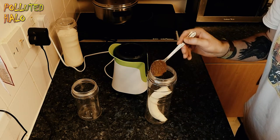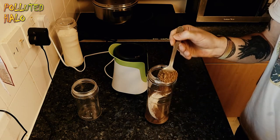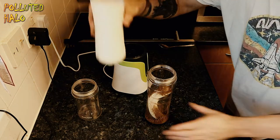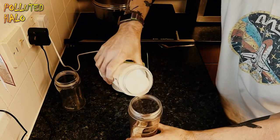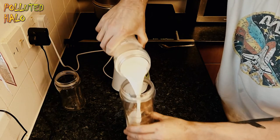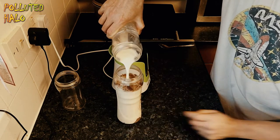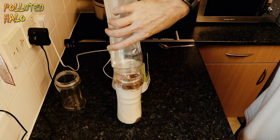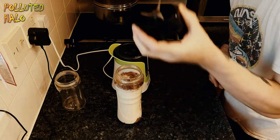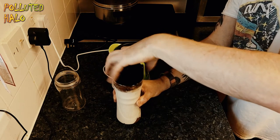We're just going to put in a three quarters full dessert spoon of cocoa, followed by a three quarters full dessert spoon of granulated instant coffee. You can use any milk you want — in this case we're using almond milk, but you can use the milk of your preference.